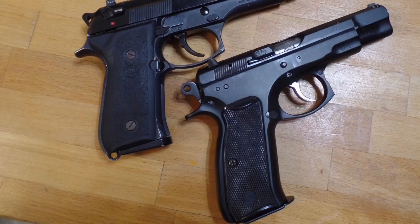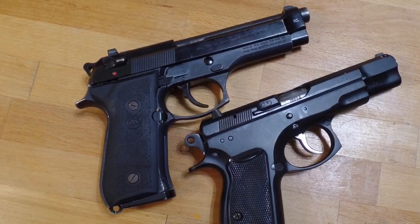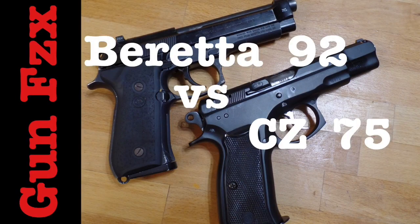This is my Beretta 92G. This is my CZ 75BD. Basically the same gun. Let's do a comparison, this time on gun physics.